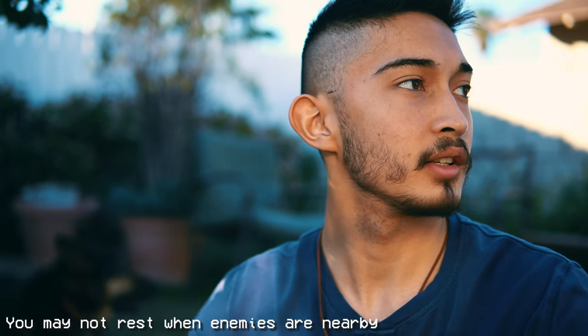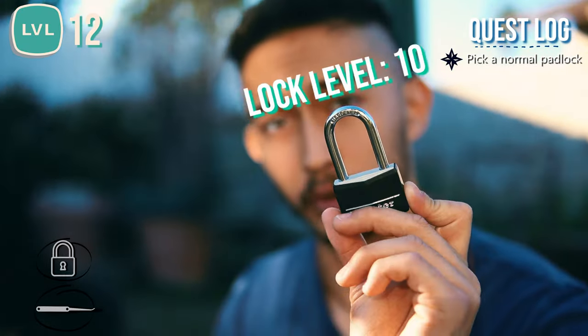I hear like screaming in the background — I don't know if you can hear that. Is that a machine or is that someone screaming for their life? Someone probably just died and I just put it in a YouTube video. Since the practice lock is getting a little bit too easy for me, I think it's time to upgrade to an actual real lock.